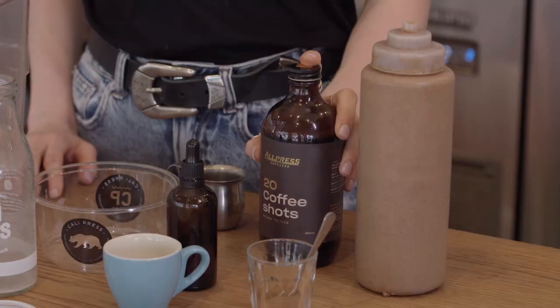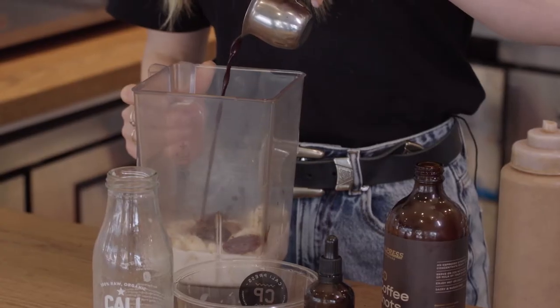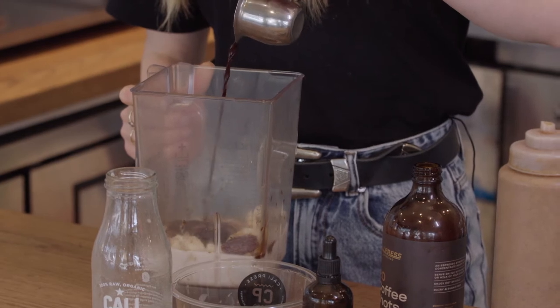Last but not least, I'm adding the All Press coffee shots. If you don't have a coffee machine at home, then this is a great product to use — around 25 ml.